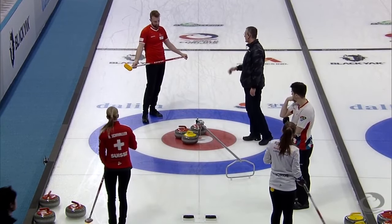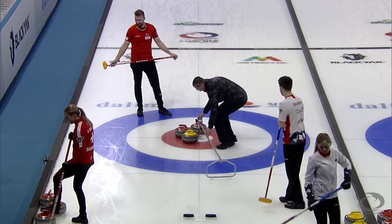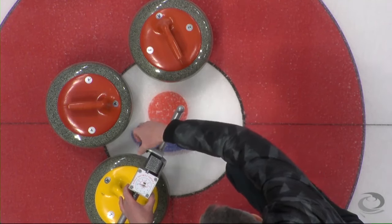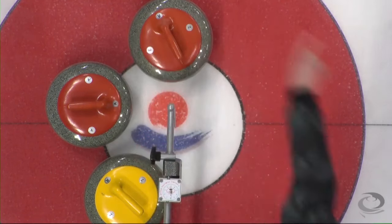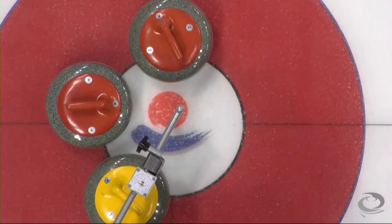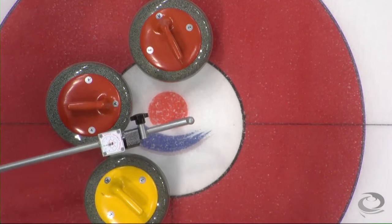One, two, three. Could be one for Switzerland, could be three. Tension is building. It was always at risk guarding a yellow that was back at the one foot — it wasn't even top of the one foot. And this goes almost to the three, two and a half.